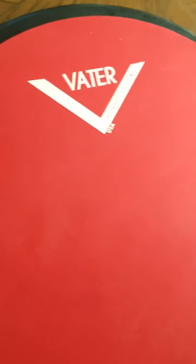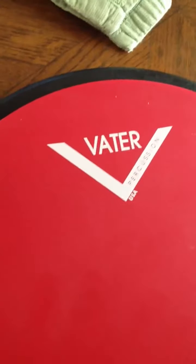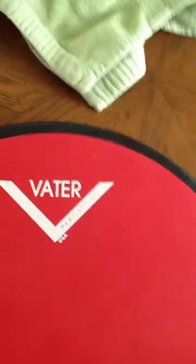Energy drinks, snacks, food — I don't care, anything. And if you guys want me to do a specific video for anything, go ahead, shout it out and I'll do it for you. I'll shout you out in the video. So this is the Vader Percussion USA Drum Pad that I got — two sides. The red one's the softer side, the black one's the harder side. Anyway, YouTube, have a great day. Bye.